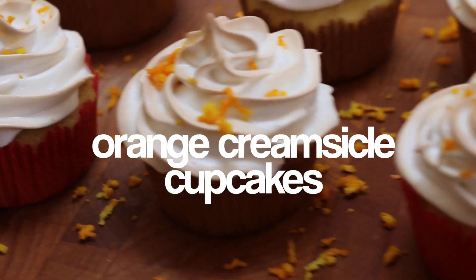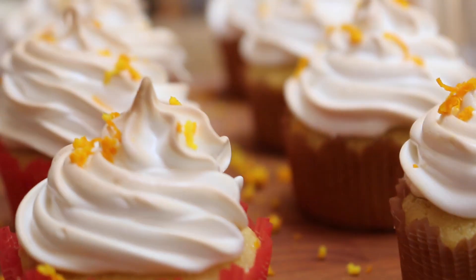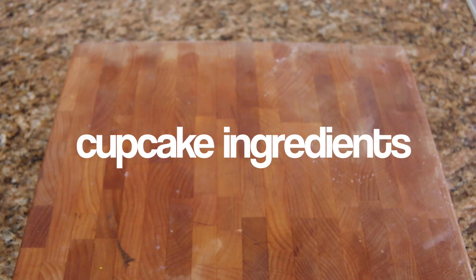Hey guys, it's Rachel and today I'm going to be showing you how to make orange creamsicle cupcakes. These are super fresh and tasty and they have a nice meringue frosting that complements the orange base really well, so stick around and enjoy.